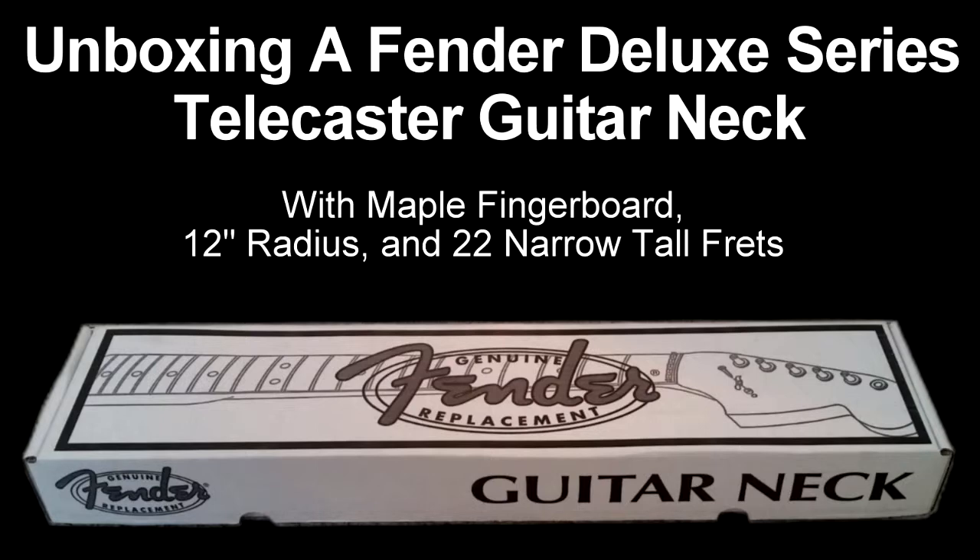I bought this neck through Amazon only because I get a 5% discount using my credit card when I buy products through Amazon. Otherwise, it was the same price at places such as Fender.com, Guitar Center, Musicians Friend, etc.